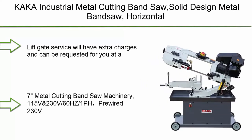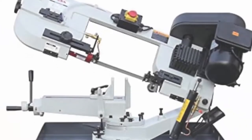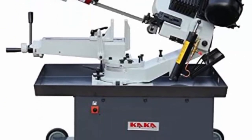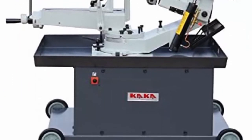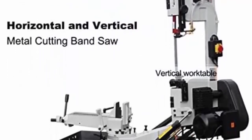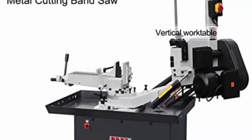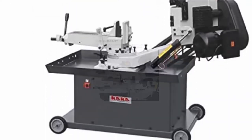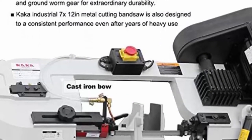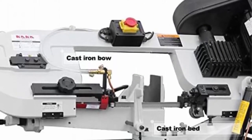Top 10: Kaka Industrial Metal Cutting Bandsaw — Solid Design, Horizontal Bandsaw, High Precision, with built-in safety settings. Space Saver Metal Cutting Bandsaw V.S.712R. Note: Lift gate service will have extra charges and can be requested at a discounted rate. Please send a message stating you need the service, and provide a valid phone number. The carrier will contact you one day before delivery.